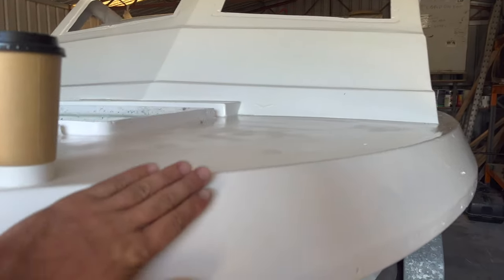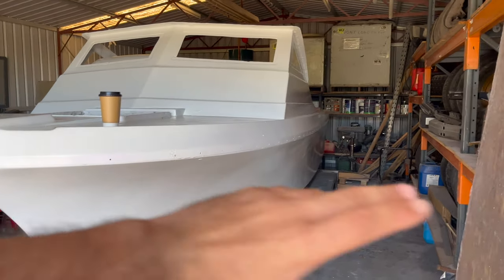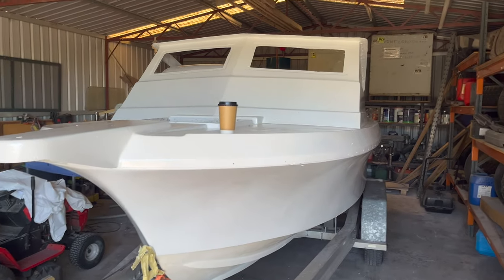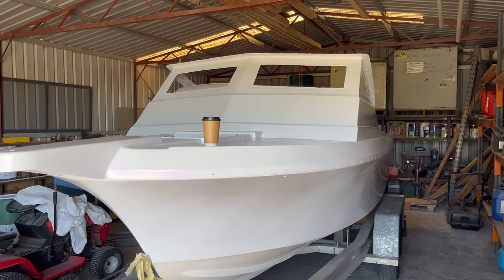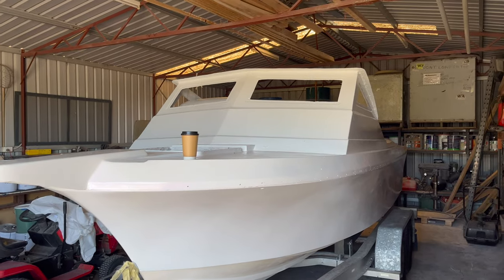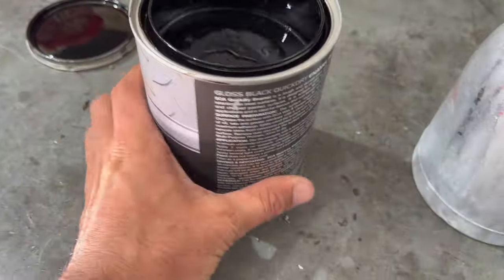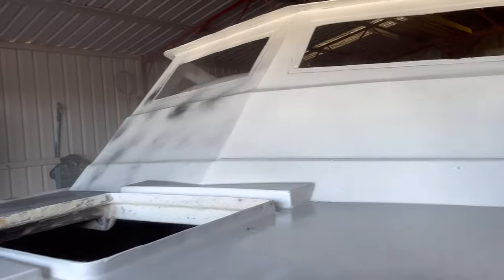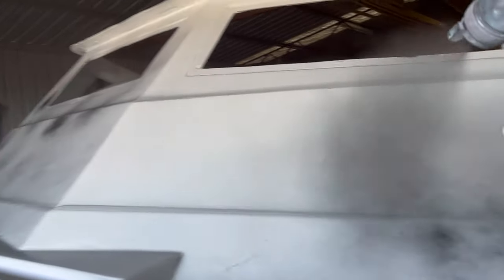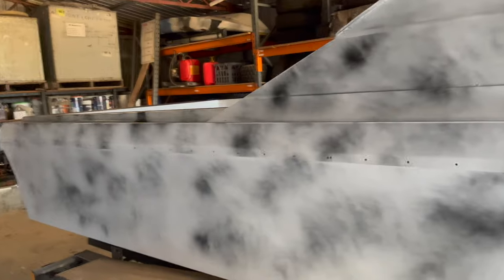We put a guide coat on, which is primarily a cheap can of black paint that we spray across the whole boat, so we can then start fairing it out and getting it perfectly smooth for paint. When you have so many colors with the fiberglass it's hard to actually see all the lows and the highs, so now that it's in one color with the guide coat it will become much easier. The next step is getting the Pacemaker coated with some black enamel paint sprayed over the whole exterior so we've got something to work with when we're using our finer grits like the 240 and 320, getting it ready for its final pass. This is the guide coat — basically any black paint.